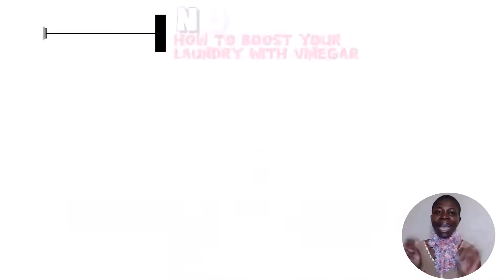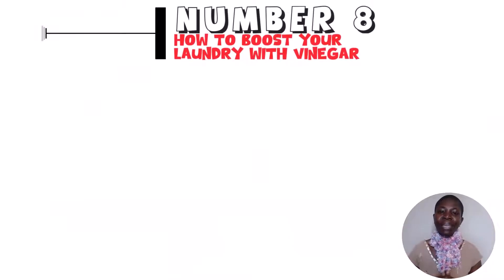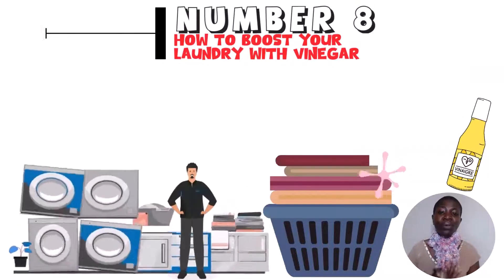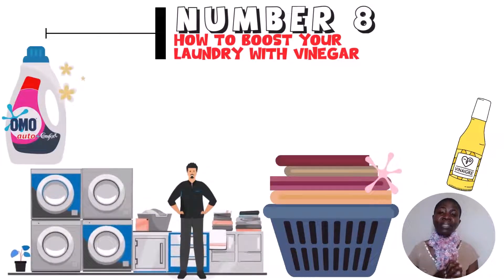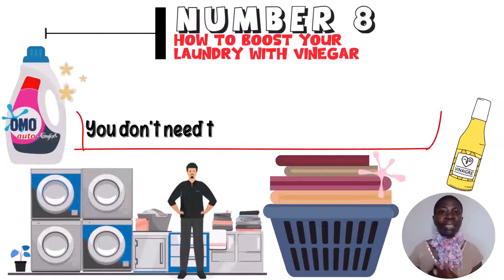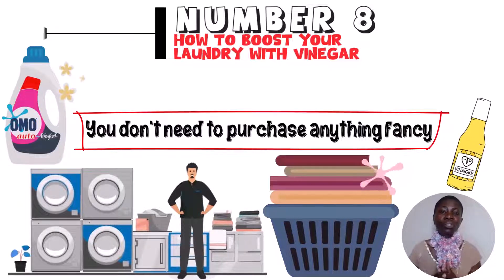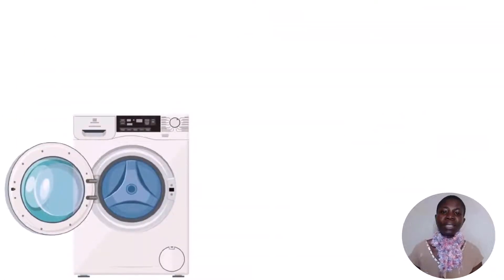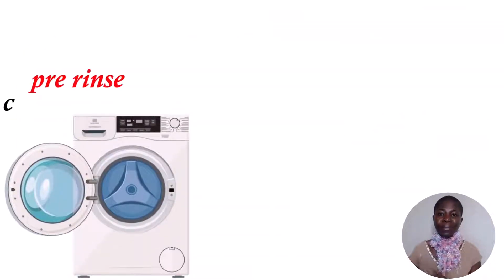Hack number 8: how to boost your laundry with vinegar. Vinegar can be used as a laundry booster to make your detergent more effective. You don't need to purchase anything fancy — all you need is white vinegar. You can put it into the small pre-rinse compartment if your machine has one, or pour it into the machine as it fills with water.